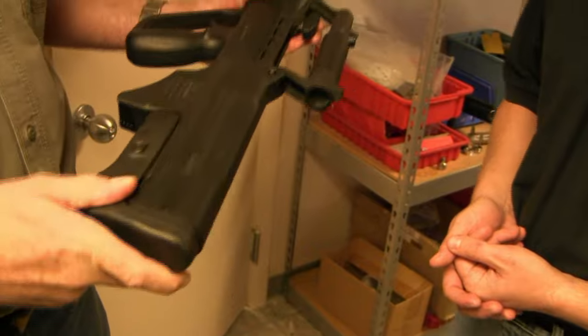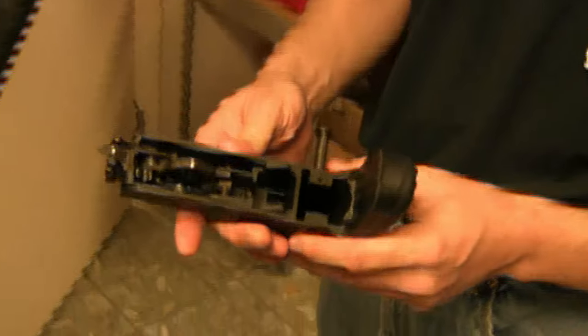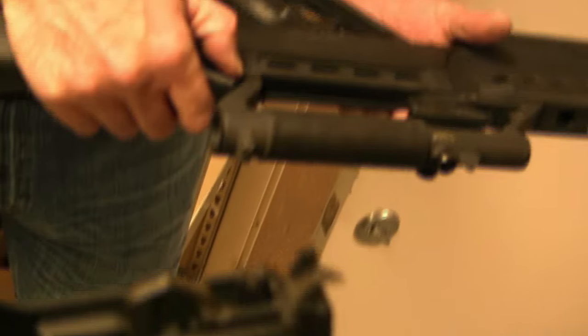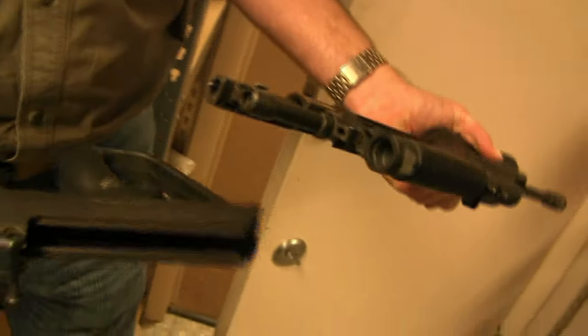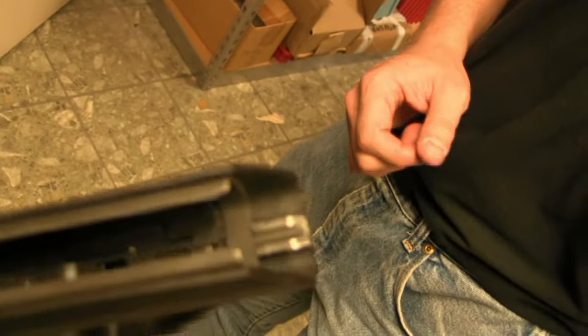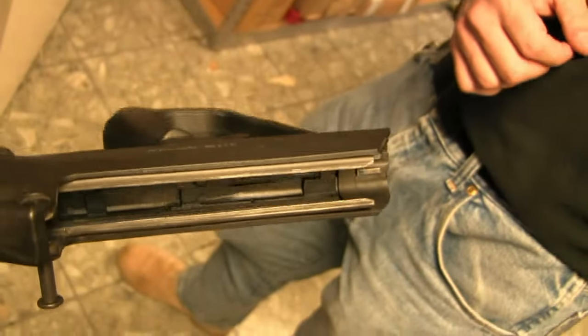The takedown on this rifle — this is for the trigger group manual. If you look at the trigger group inside, it's a heavily modified AR-15 type trigger group, but it's actually very unique. The stock itself slides off the back, kind of like an AUG. But the inside is all sheet metal — it's not plastic or nylon like an AUG. It's actually a sheet metal cage with polymer wrap around it, so it's very strong. The trigger group assembly also has all sheet metal linkage.